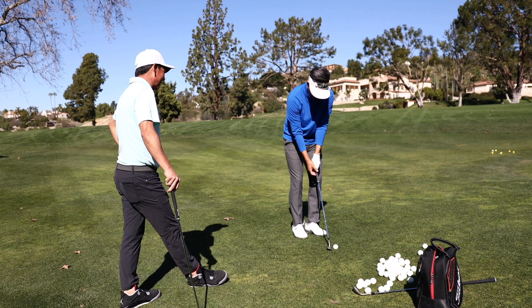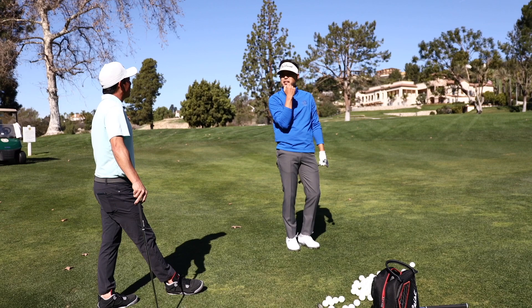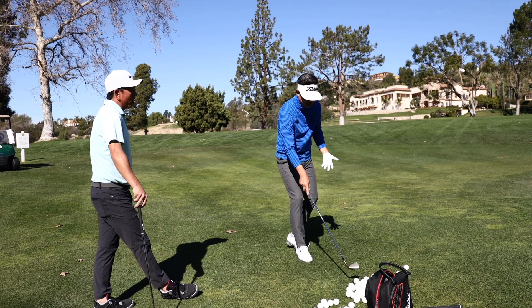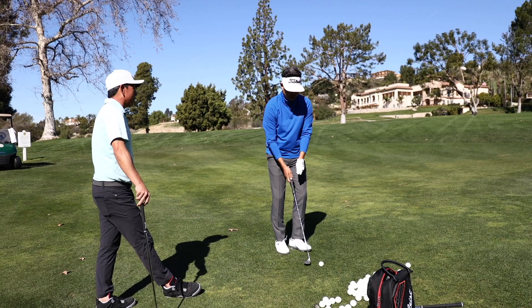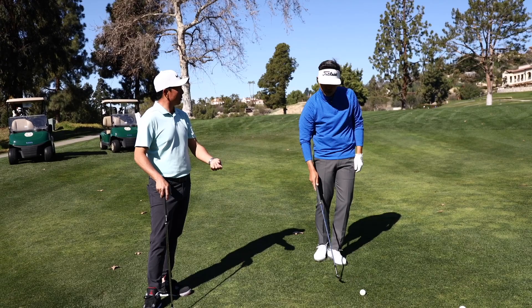Hands forward, set it early, big backswing — that's way easier. I know it might be wrong but it's easier. Before I was always thinking I've got to make sure that grip doesn't change when I open the face. It's really hard to do it that way. There are guys who get kind of a little bit on the weak side and they're really good chippers.